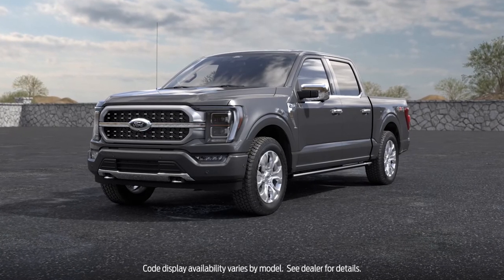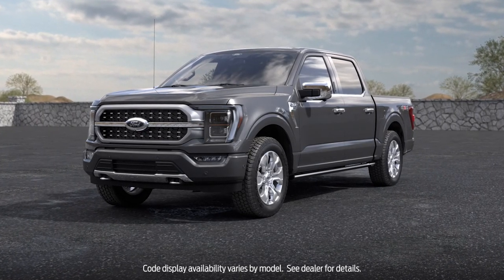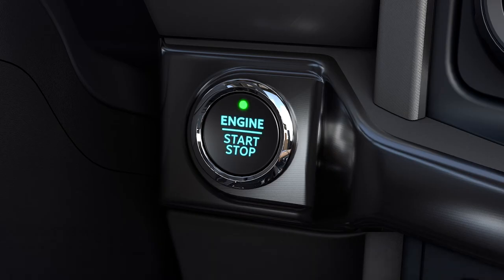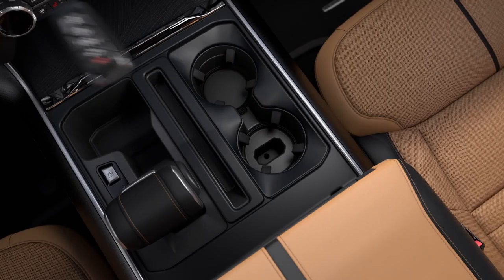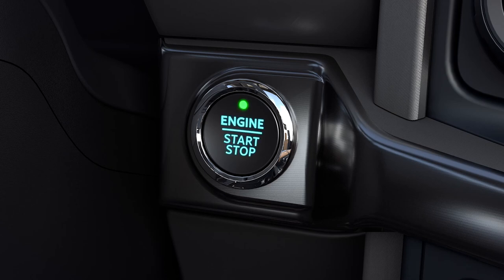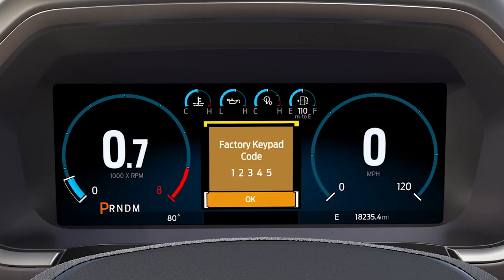One more thing: if you can't find your factory code, you can get it using your two keys. Just put the first key into the backup slot and turn the ignition on, then turn the ignition off and take the first key out. Next, put the second key in and turn on the ignition, and your factory code will be displayed for a few seconds in your information display.